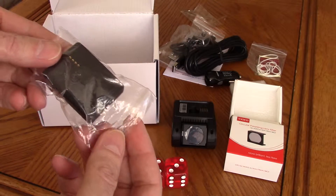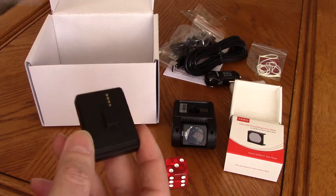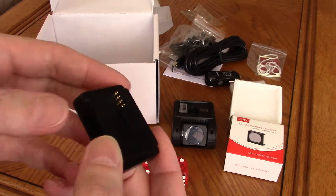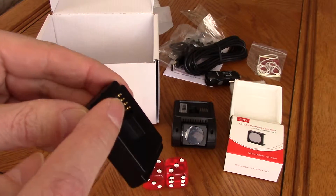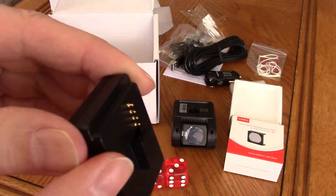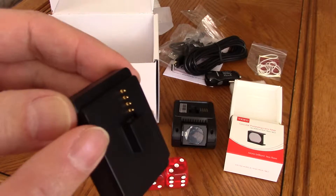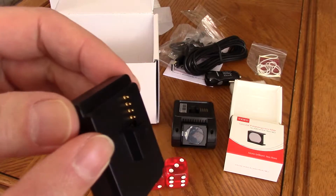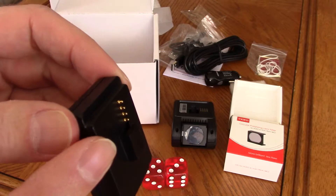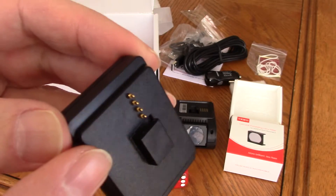I purchased the GPS unit — I would suggest you should get one anyway. Note these four pins: don't touch them, don't bend them, don't push on them in any way. These are critical to making contact with the dash cam. If they don't look correct in this orientation, get a new module.